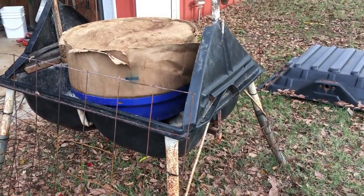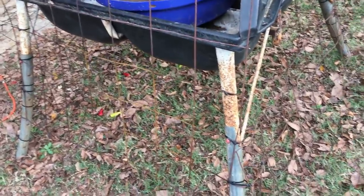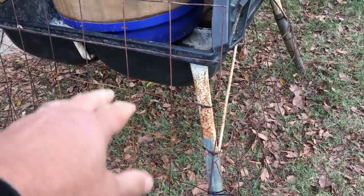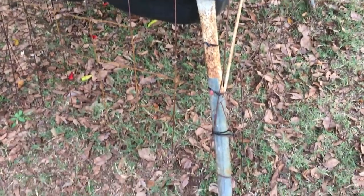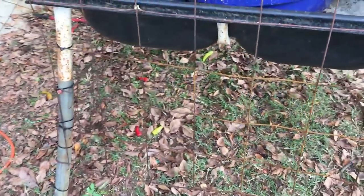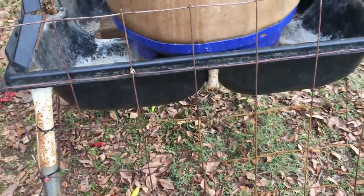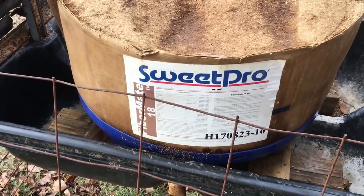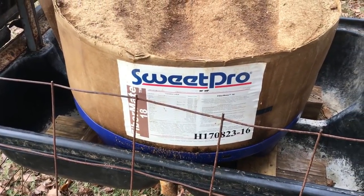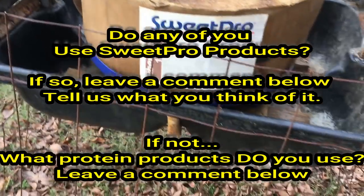I noticed my sheep were getting up under it and eating, I guess, some of the little chips — when the cows lick and chew it, some crumbs fall out of their mouth. They were getting under here eating that, and I just don't want the sheep to have any of it. There is a Sweet Pro block for sheep, and I've used it before — love it, love what it did. I'm going to be doing a video just on Sweet Pro.